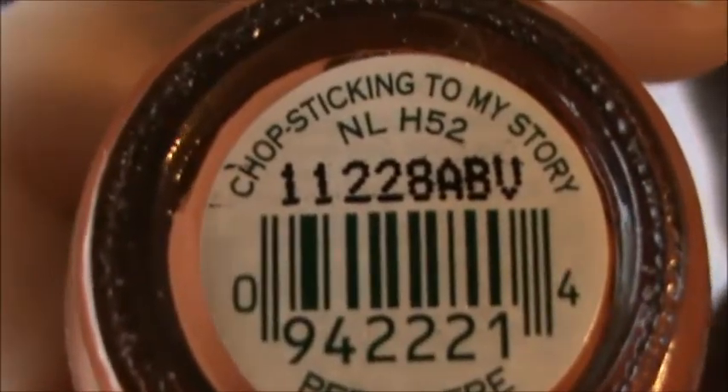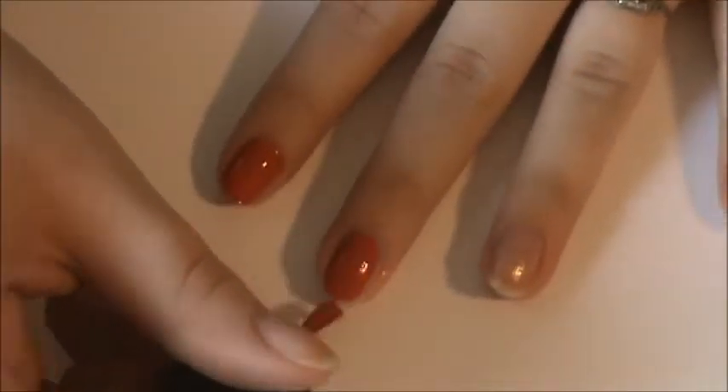Using OPI's Chop Sticking to My Story, I am going to apply one coat over each of the nails. This nail polish is very opaque, so you'll only need really one coat anyway.